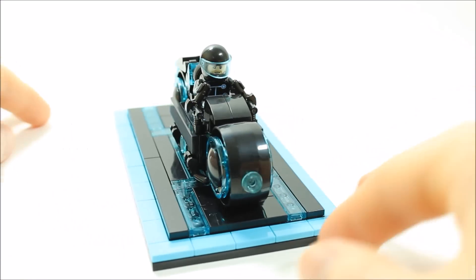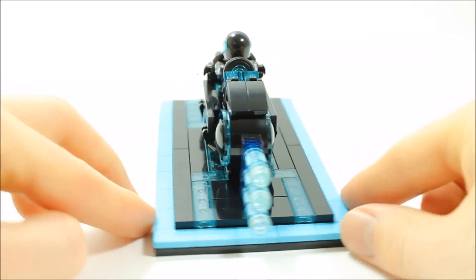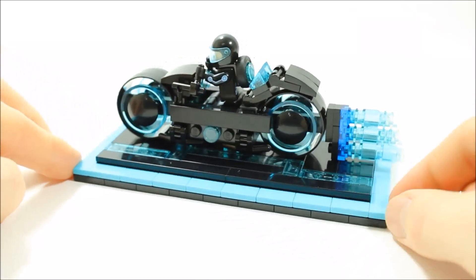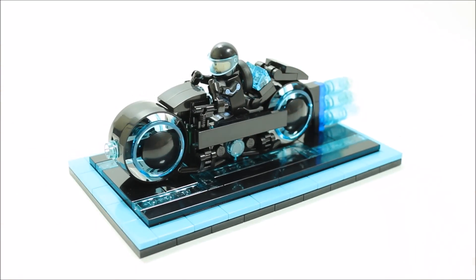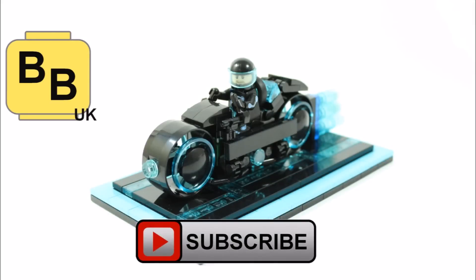We hope you like our upgraded design and we would really appreciate your support for the set. Please click the link below in the description and remember to like, comment and subscribe to Brick Bros UK.